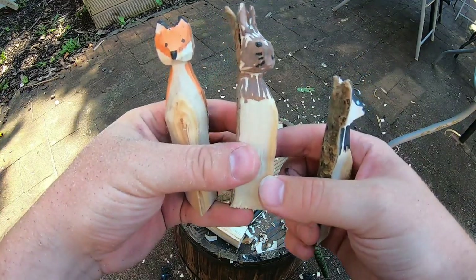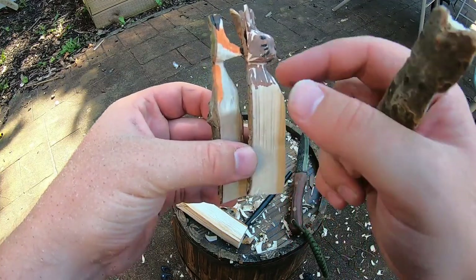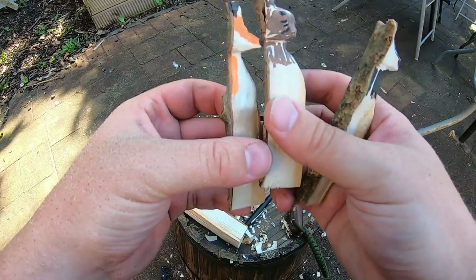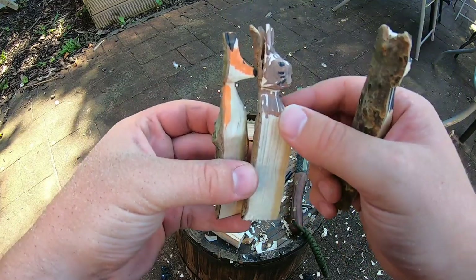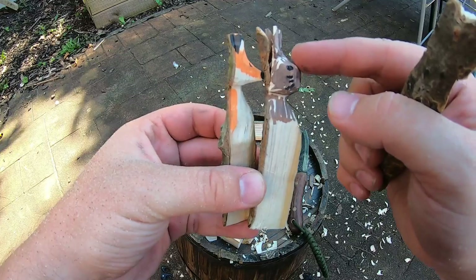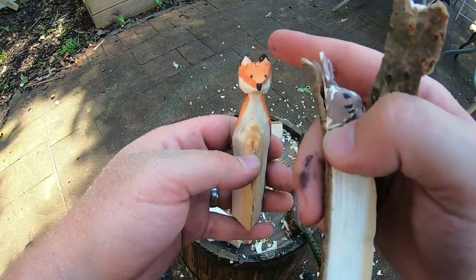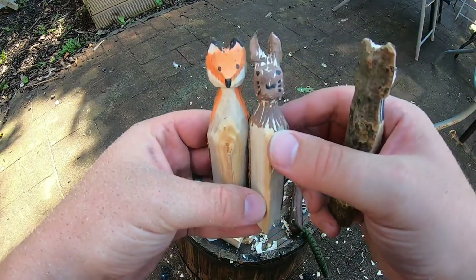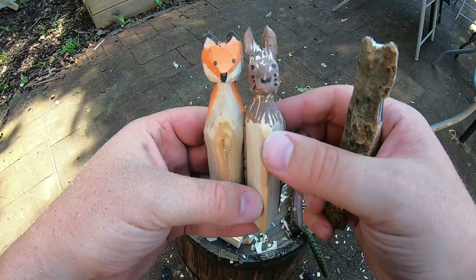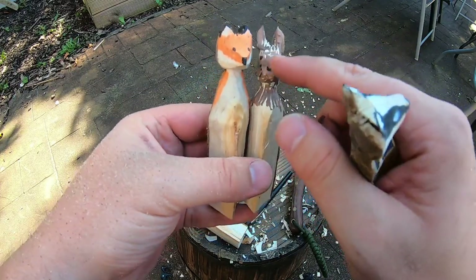We've got a hare or rabbit - you can see the difference here is that instead of bringing the snout to a point, we've just rounded it off. We've still got the lead up from the nose to the ears; however, the V has become deeper and we've made the ears thinner on the sides. The neck is still the same - we're just leading up to it, but rounding it off.